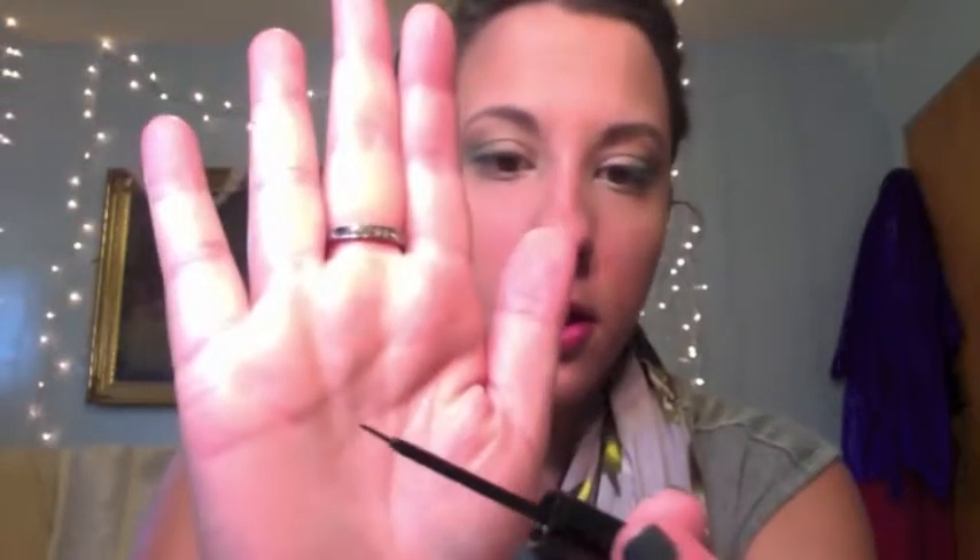Now I'm going in with my NYX liquid black liner, which I love. The brush is really wonderful. I'm going to take that and line my lids.